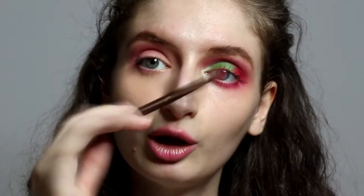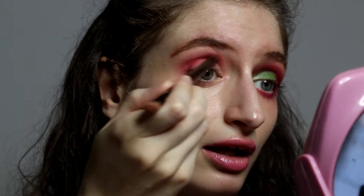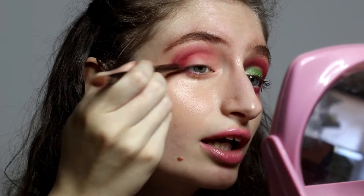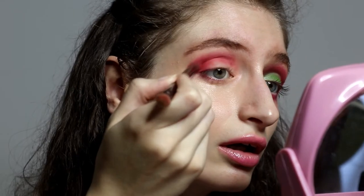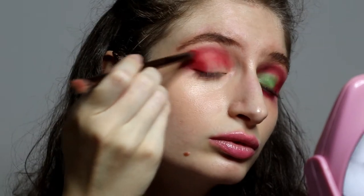Now with a pencil brush we're going to use the red one on the crease. Take this reddish color to your crease and take it to your outer corner of your eye.